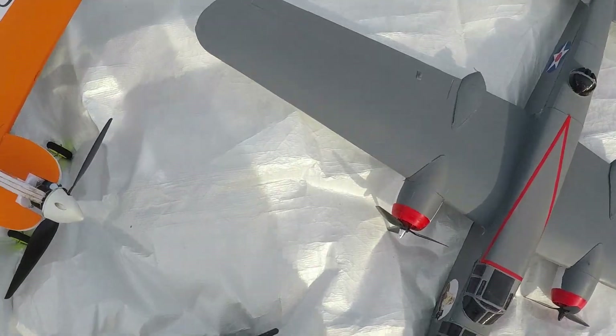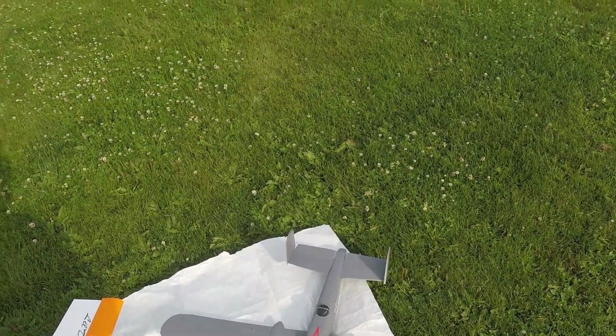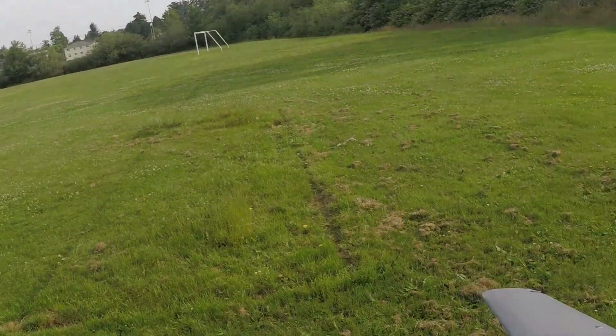Okay, here we go — third time's the charm, hopefully, for the bomber. Put her back together, didn't take very long. We'll see how she flies. Moved the CG back a little bit because it just seemed a little sluggish on elevator.